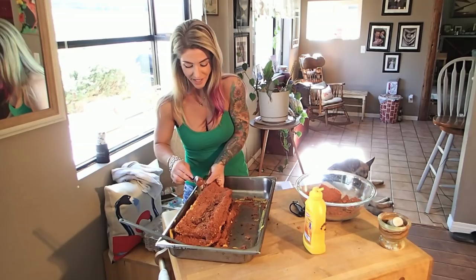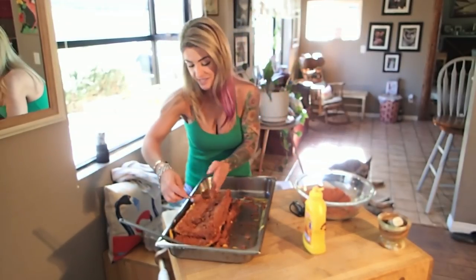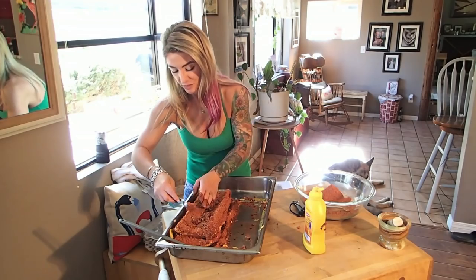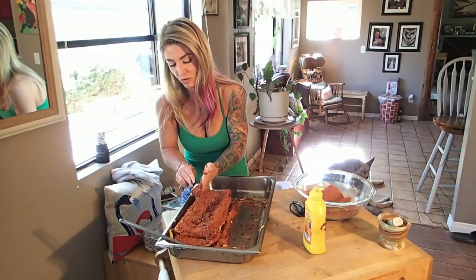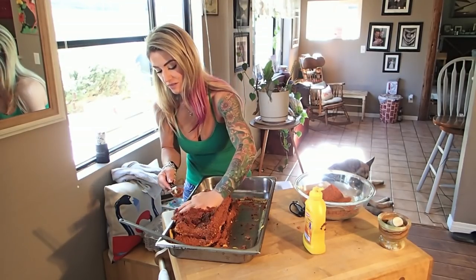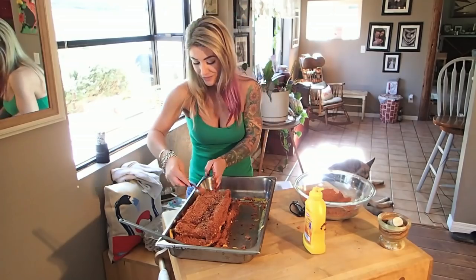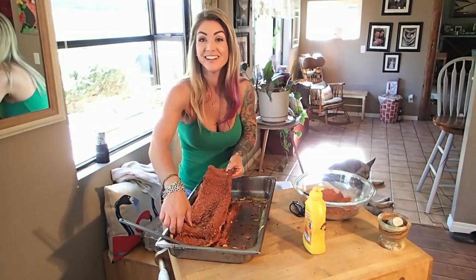I was actually glancing at the recipe because normally I don't look at it — last time I made this I just did it from memory. This time I pulled up the recipe to show you guys, because a lot of you have been asking about specific ingredients and how much I use. The honest answer is I don't know, because I don't measure. I just don't believe in it.